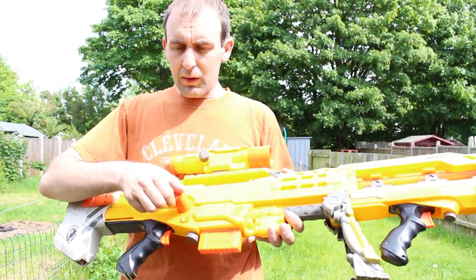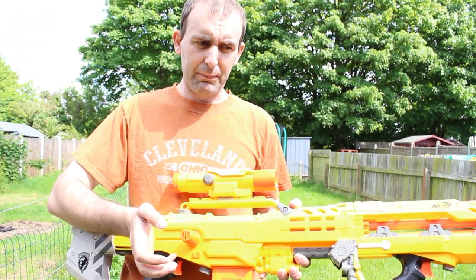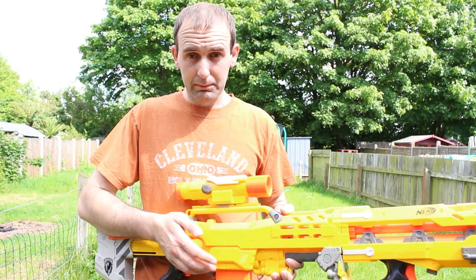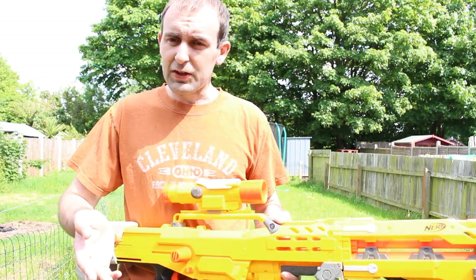One thing to bear in mind is the handles. Once they're placed on, you can't take them off — if you try, you're going to snap them. I have got a video coming out shortly on how to fix that, a little temporary fix if you do snap them, which I've just tested on the Longstrike.